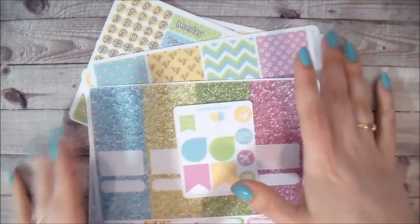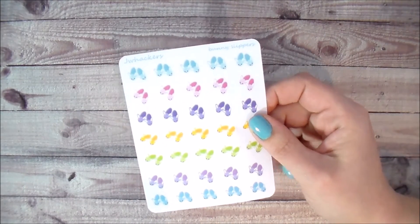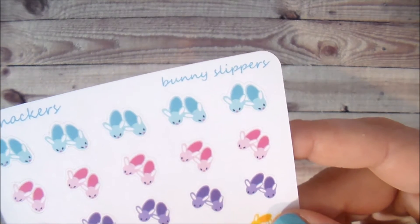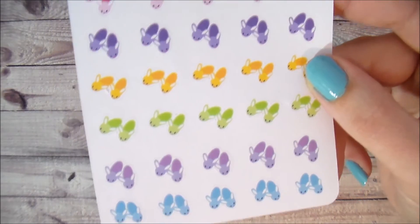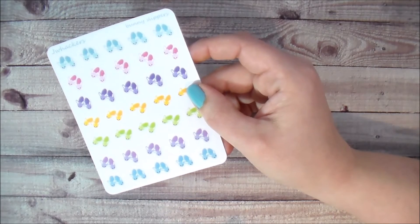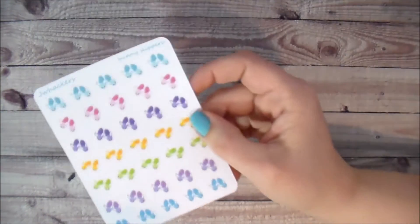I also have some a la carte items I'm super excited about. When you think Easter you think bunnies, and I wanted to do some bunny slipper stickers — I've wanted to do little slipper stickers for a while and I couldn't resist these. I made them pretty small so you can use them in a personal size planner, Erin Condren, Happy Planner, or whatever you like. They're great for marking pajama days, lazy days, days when you sleep in, or comfy cozy days.